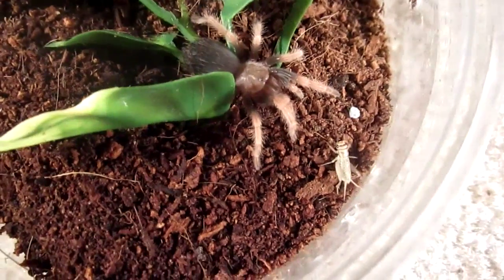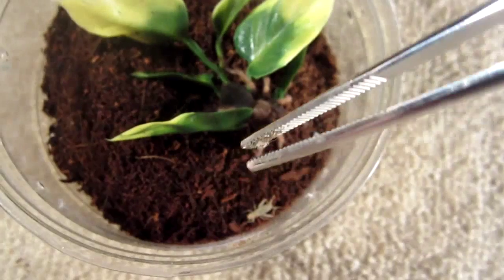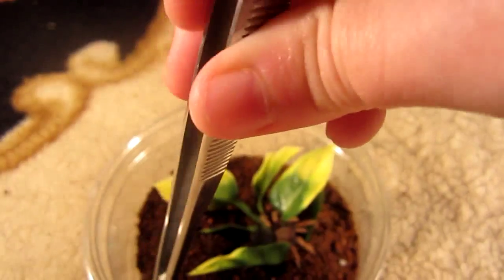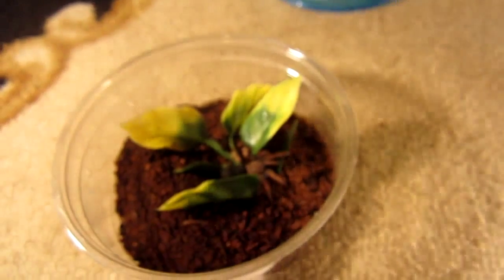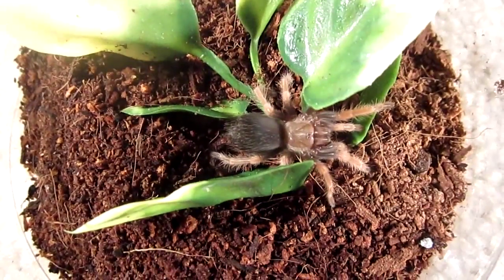All right, come on — we got other fish to fry, or in this case tarantulas to feed. You would have wanted that by now. Oh, I almost had it. All right, so I'm saving you for another tarantula. There's an update on the boehmei — the only one that hasn't eaten yet — definitely in pre-molt.